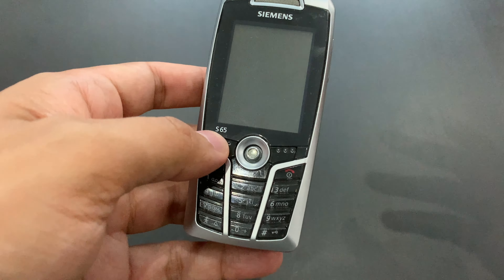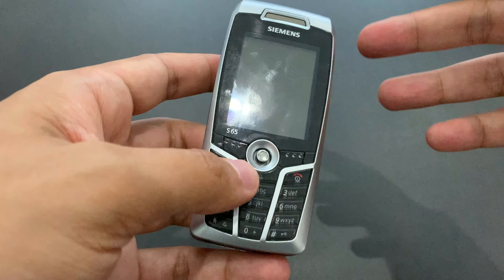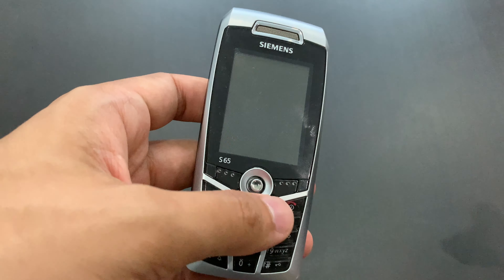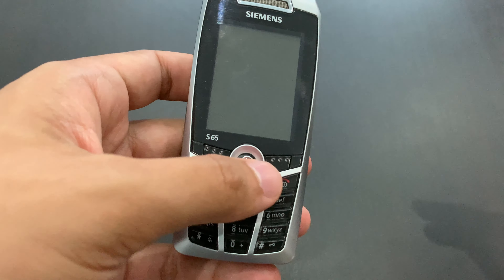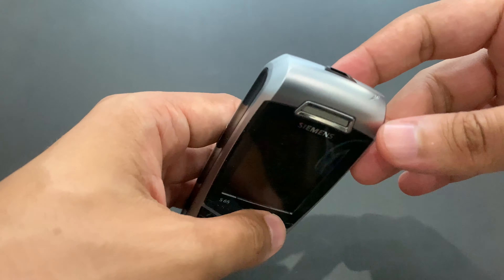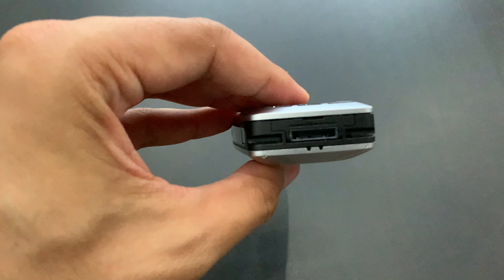I don't remember this exactly, but it came out sometime in 2004. There was a whole series of phones — Siemens always did this. As I said, this was a flagship because of some of the features. But the truth is, for pretty much the entire 65 series, all of those phones are mostly the same from both a hardware and software standpoint, with only minor differences. The minor differences in this case were the presence of Bluetooth and a memory card, which is quite interesting.